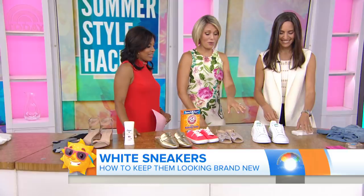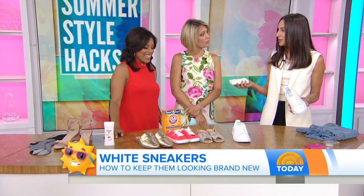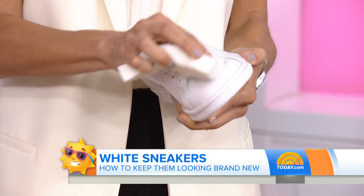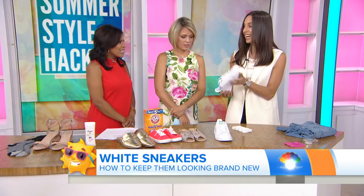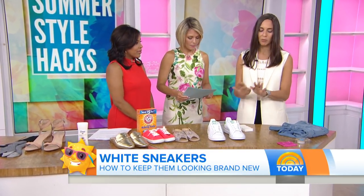These shoes are bright white, but they won't stay that way. You get your brand new white sneakers and then suddenly get a scuff. Mr. Clean Magic Eraser — which is a household product you use for scuffs on your walls — takes off any mark on a shoe just like that, and then it's brand new again. It's perfect for sneakers.